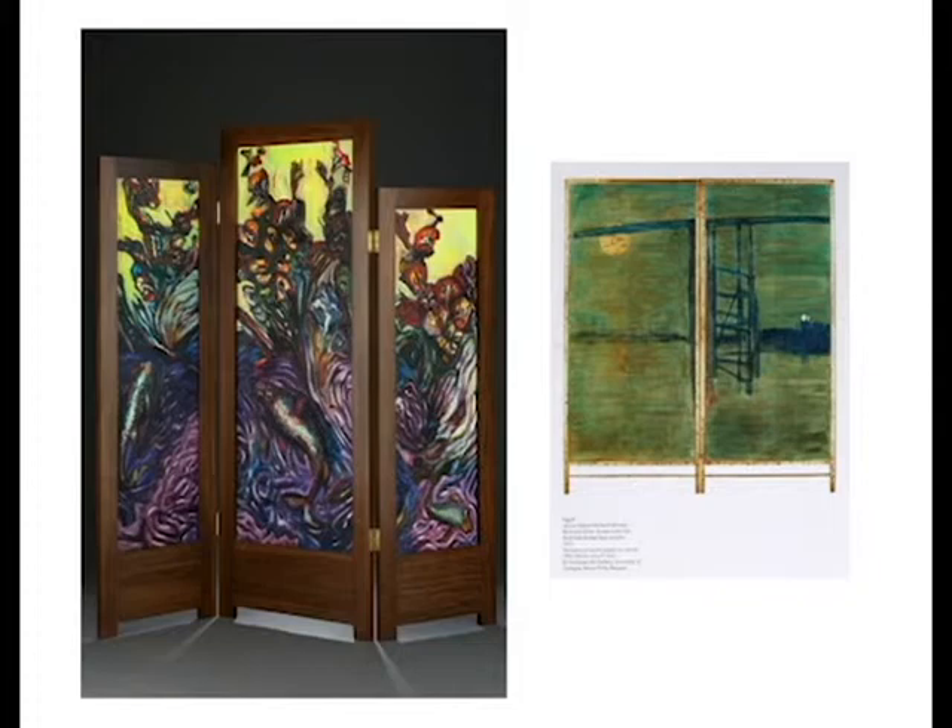There is an exceptional book called Folding Screens by Charles Hemming, who is an artist himself, which gives a fine account of folding screens from early times through the present. Thank you very much.